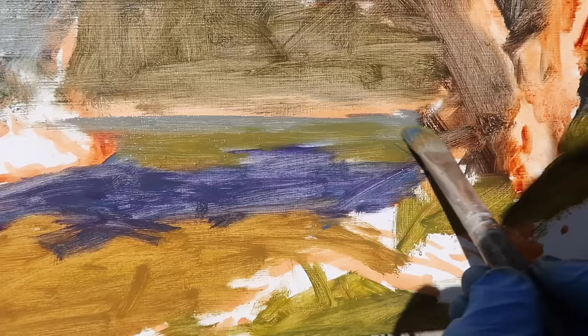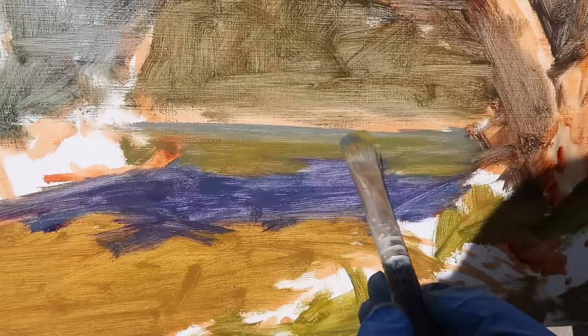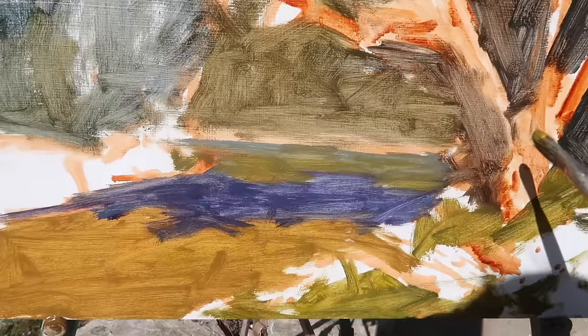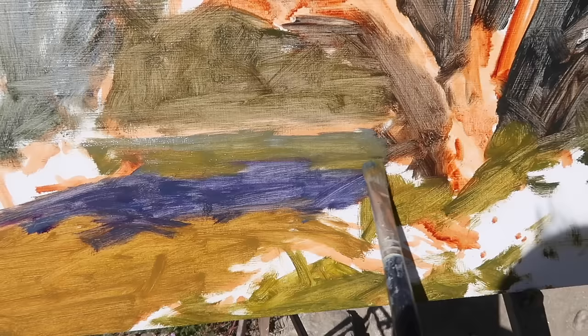I'm adding some warmer tones to the water — it's a bit greener than I want, so I'll add more red to the mix. Figuring out the color of water can be so difficult because there's a lot going on: you've got the color of the water itself, but then there are reflections on the surface — trees, the sky, whatever. It's good to squint and not think about the fact that you're painting water, but just think about shapes, color, and values.